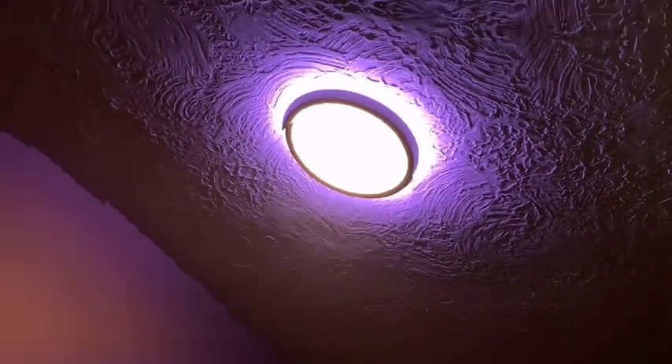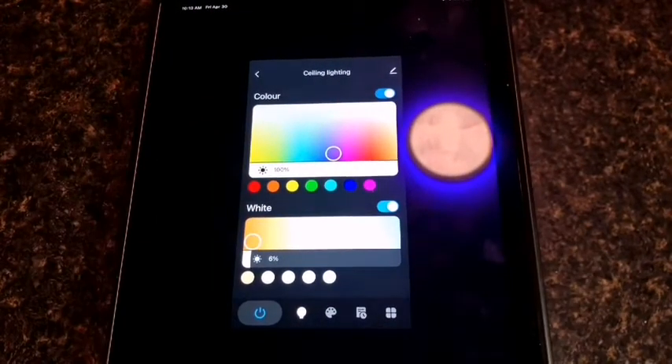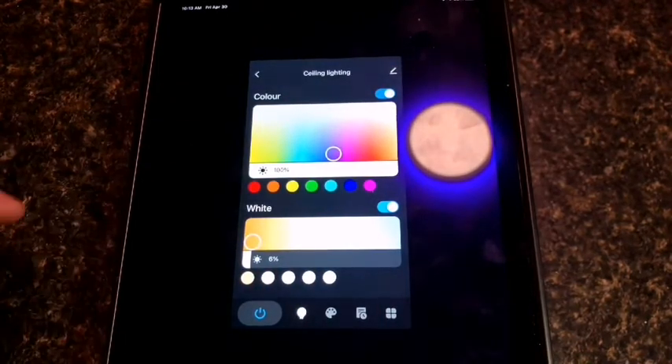So let's take a look at how it looks on the app and we will go from there. This is the SmartThings app — you guys are probably familiar with this on your phone or device. I'm going to try to do something pretty cool here. I'm using my iPad so that I can actually show the reflection of the lamp on the ceiling as I make changes on the app.